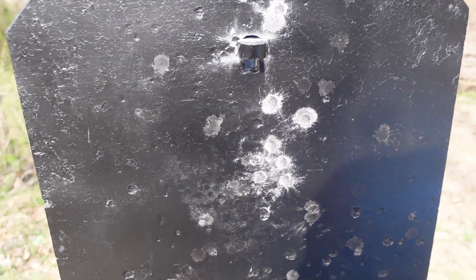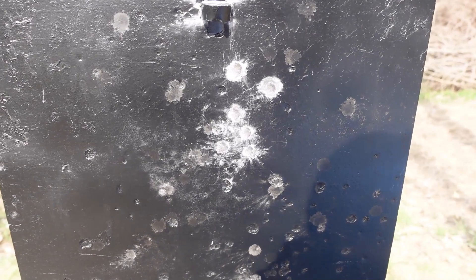I think the only problem that the Ruger Wrangler has is that I need to just be a little bit more patient when I'm shooting. Getting anxious for the camera, trying to not let the video take too long, I may have pressed myself to shoot a little bit quicker than I should have.